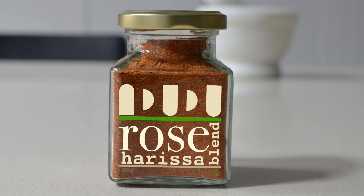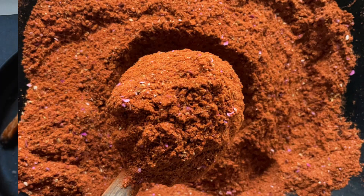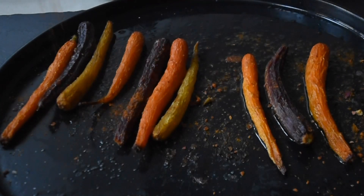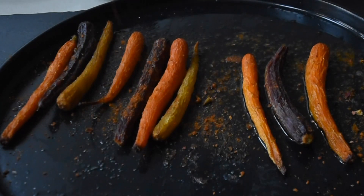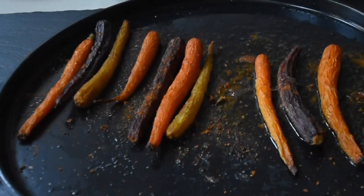The carrot is ready. I've got my rose harissa, which is spicy, floral, and also aromatic. Let's just drizzle a little bit over it whilst the carrot is hot, because that's just going to release the oils from the spice blend.